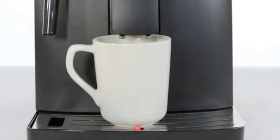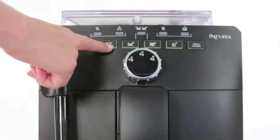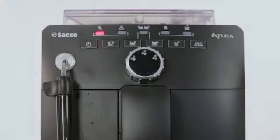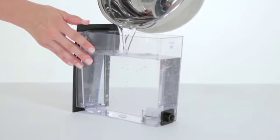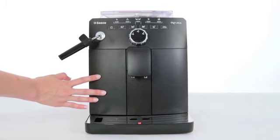When this is complete, a manual rinse cycle must be initiated. Place a container under the steam wand, then press the hot water button. Do this until the no water icon shines steadily. Fill the water tank again up to the max level indicator and you are now ready to brew your first espresso.